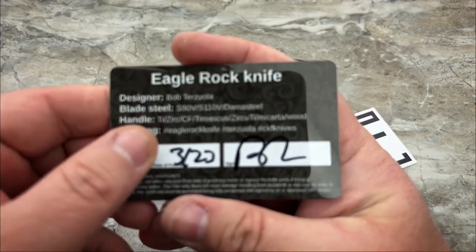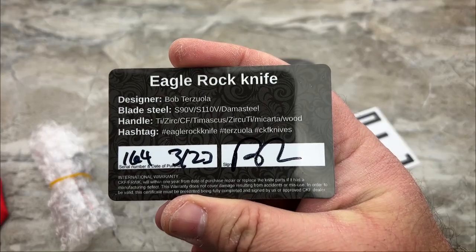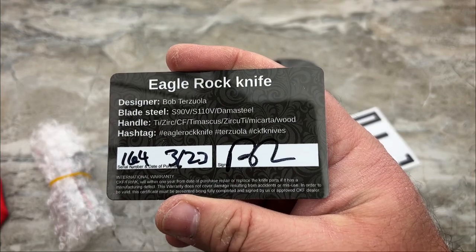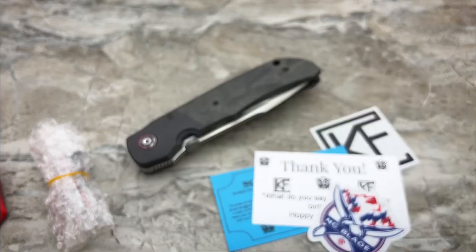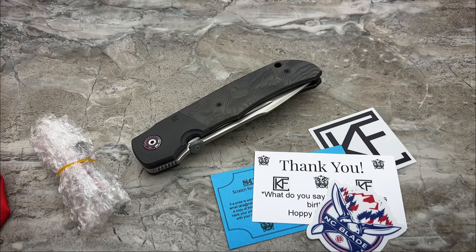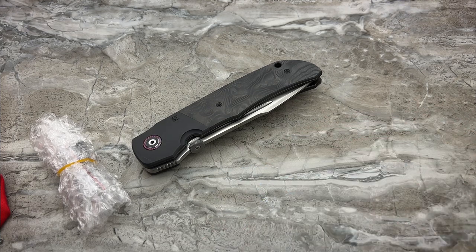It does list all of the different steels that are being offered: S90V, which is what this one is, S110V, and Damasteel. I haven't seen a Damasteel version yet; I don't know if or when they're coming. Prices on these are $640 for any of the versions in S90V. The S110V versions are $740. I would expect the Damasteel versions to be somewhere around $900 — that's purely an estimate.